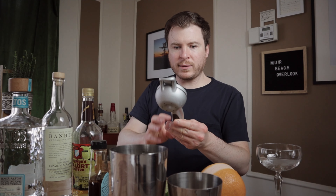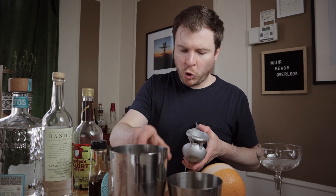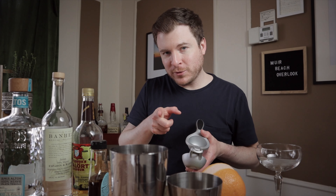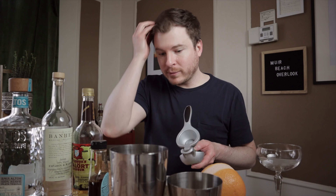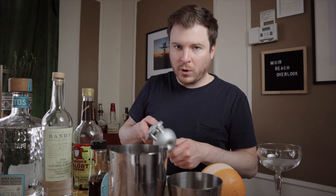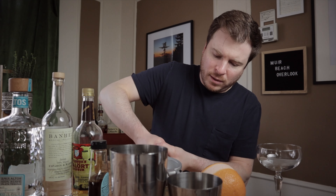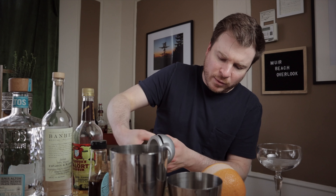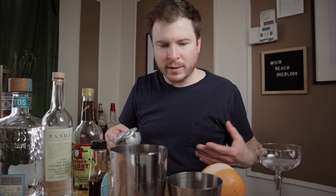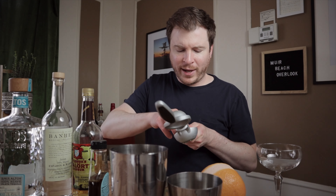This juicer, by the way, is the OXO juicer. It's terrible — I do not like it, I do not recommend it. I'm looking for a new juicer, so if you have a brand that makes juicers, let me know. Or anyone else, if you have a recommendation, let me know in the comments below. Even just the cheap enamel juicers you'd get at a restaurant supply store — I feel like those are better, because there's now juice all over, and in a home or professional environment that's not really going to fly.